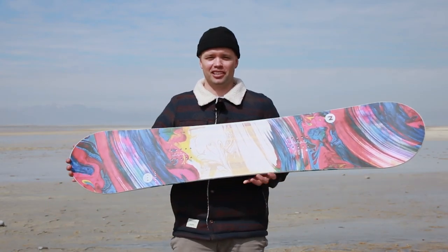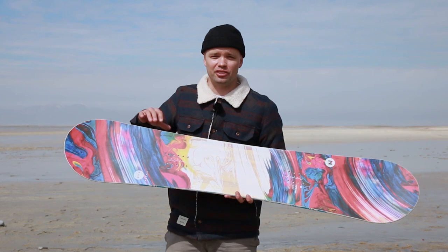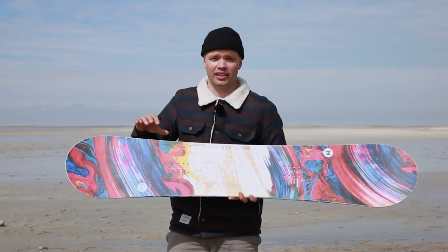What's up ladies? Canoe Lyson from Nitro Snowboards here with the new 2020 Nitro Women's Lecter Snowboard.